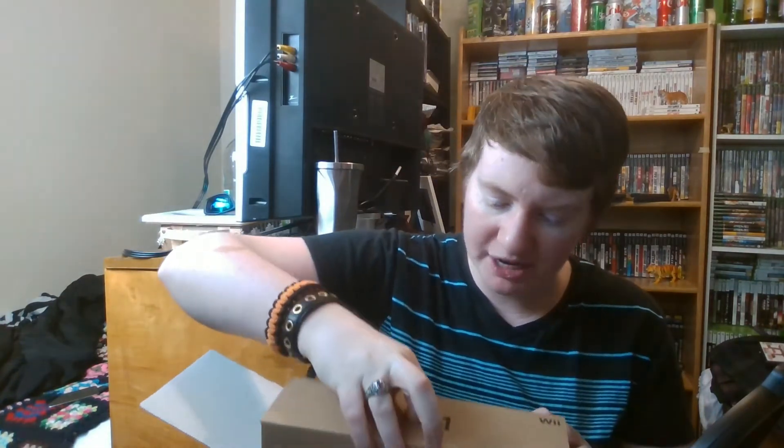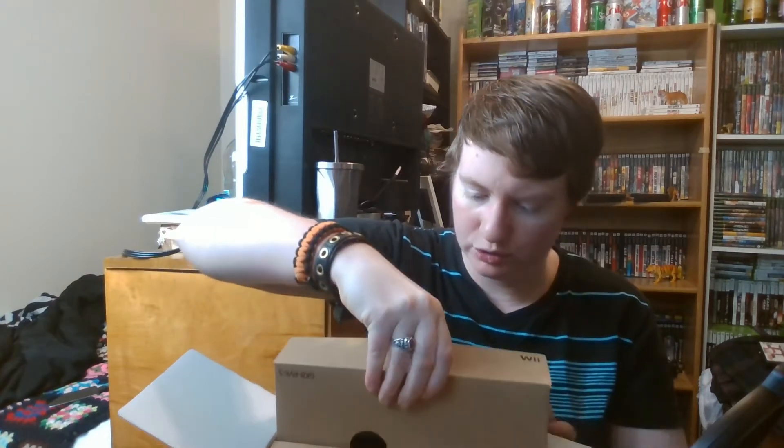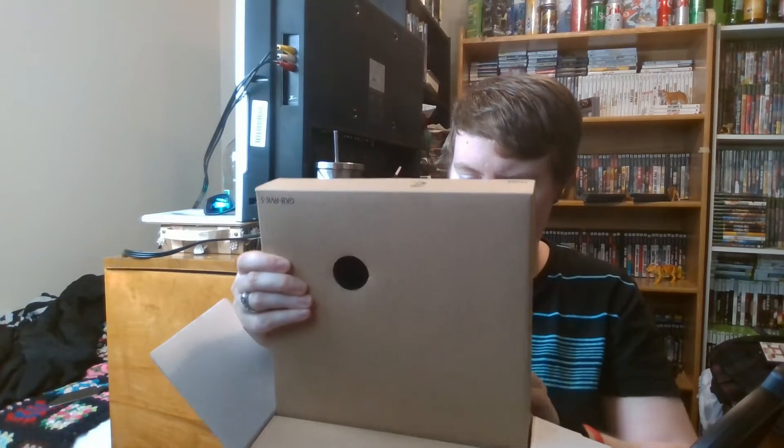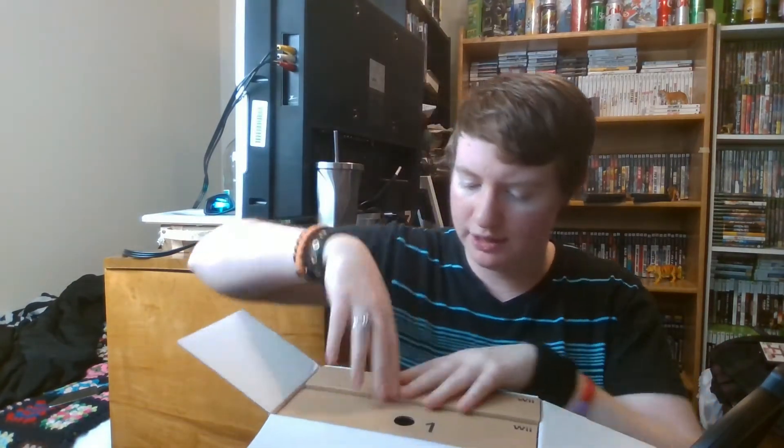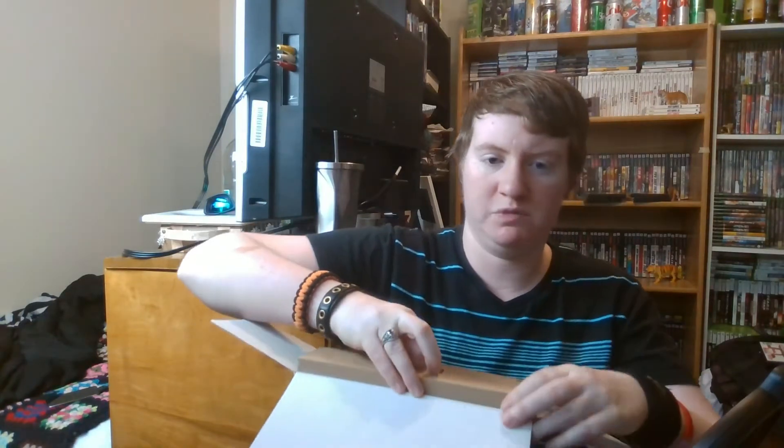I hadn't even opened this up yet but I just want to see what's inside — probably the actual controller, not to mention the Wii itself. This box has the Wii, the controllers, how to hook it up, all the goody good stuff. I found a nunchuck in box number one — I just cardboarded myself, that hurt! I got another black nunchuck, which is great because my old black nunchuck kind of broke because I raged a bit. And I got a controller, a sensor bar, and a full second set of all the manuals and guides, which is awesome.